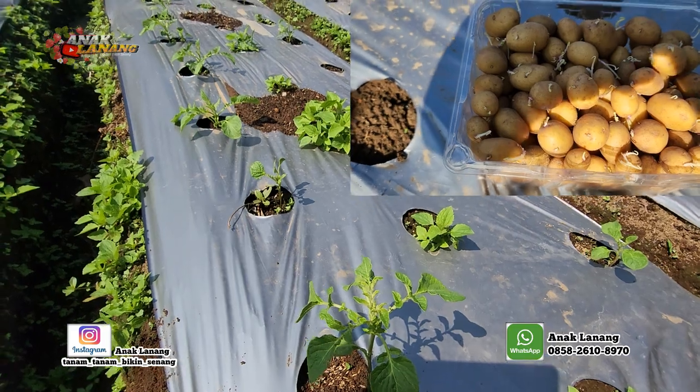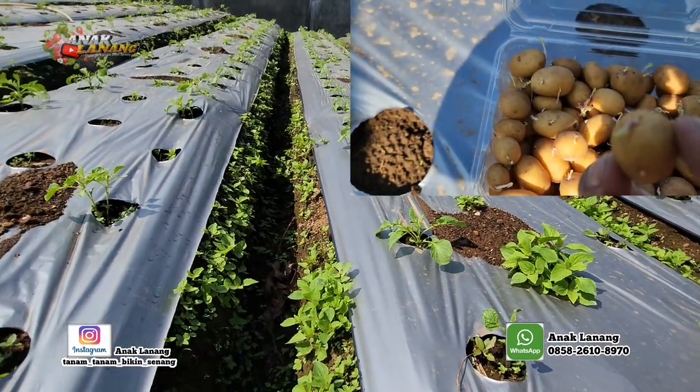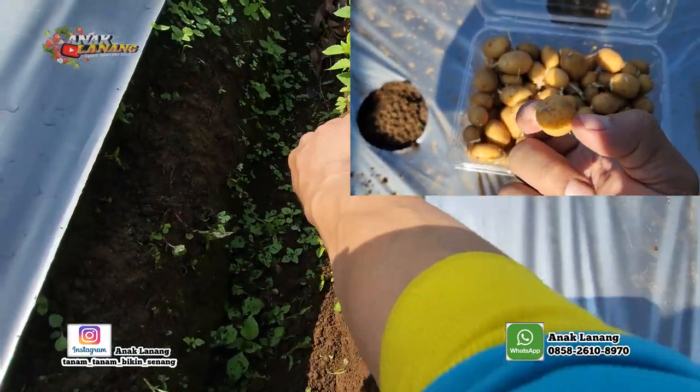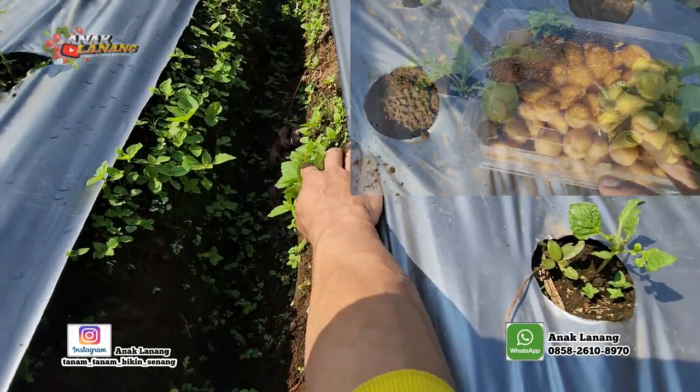Ini pertumbuhannya sekitar tiga minggu dari tanam. Dan ini waktunya untuk penyiangan rumput agar tidak mengganggu pertumbuhan kentang-kentang yang baru tumbuh.